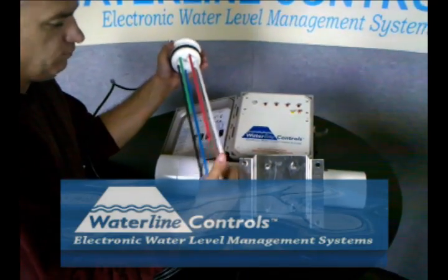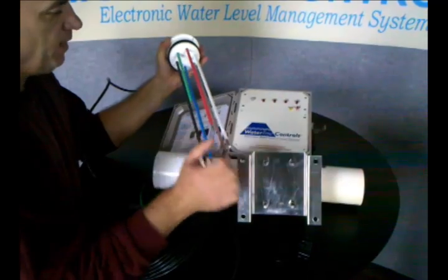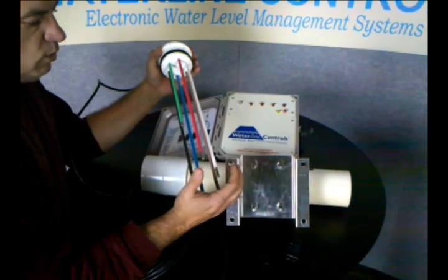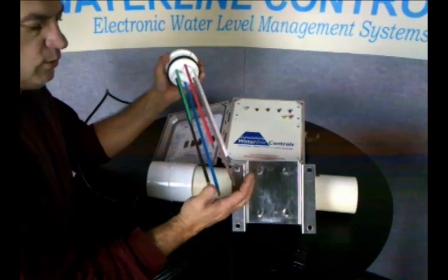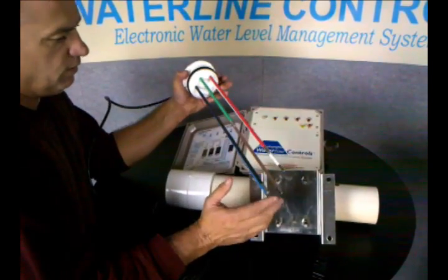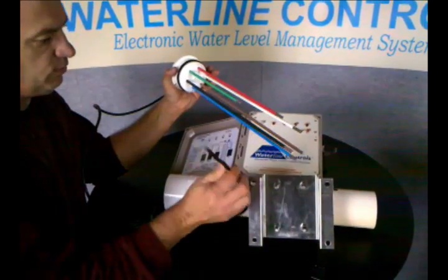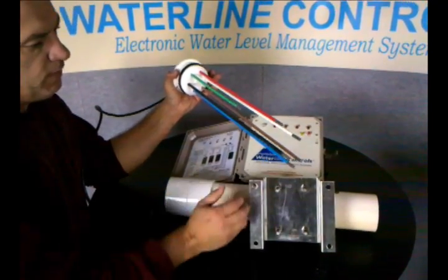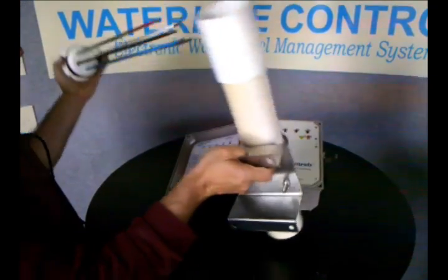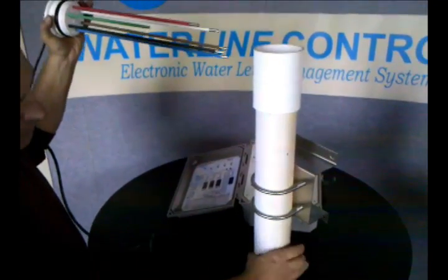This is the one with all of the sensors in it. Basically it's got a fill switch, a high alarm switch, a low water cutoff switch, and a low heat cutoff switch. And it's all color-coded. All the probes are color-coded with exactly the same colors as what's in the wiring. Essentially this gets mounted inside the tower, or you can actually build a static pipe outside the tower.